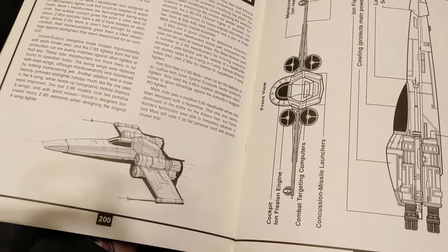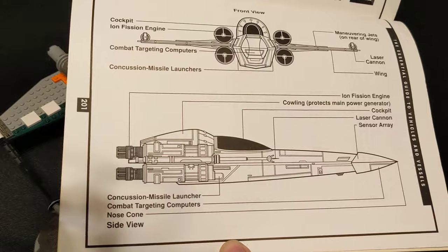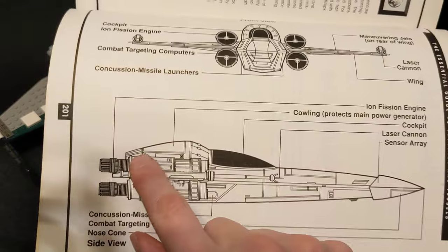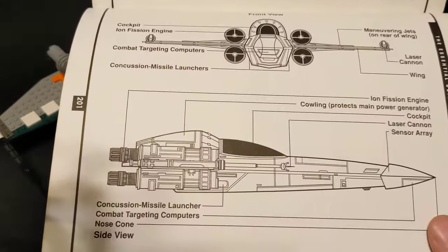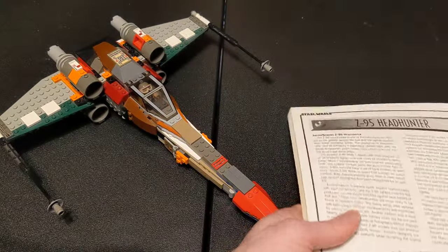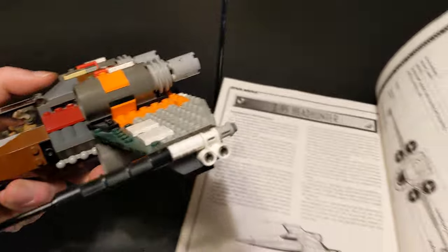So it kind of goes full circle, which is pretty nice. You have the same number of engines, only two lasers, and only two wings. You've got this very bulbous back end here, and it's a lot wider in the body than your traditional X-Wing. You can see how thick it is and kind of bulging at the top.